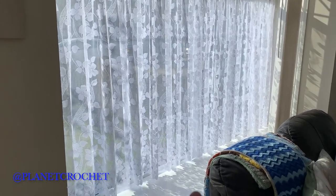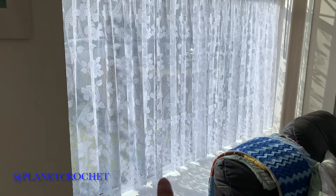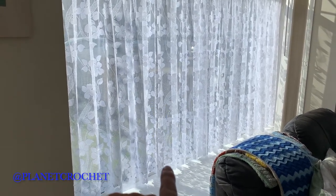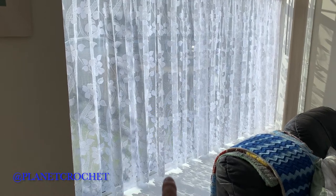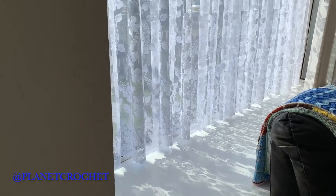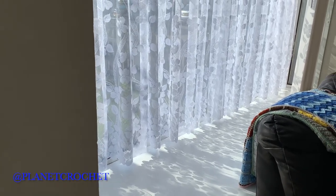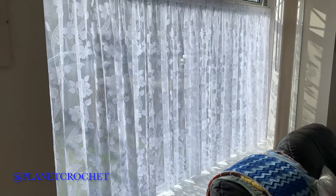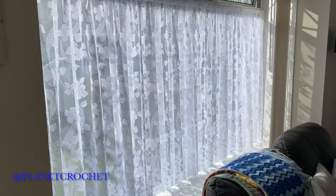There isn't much plastic lip on the window frame — less than an inch — so I've done it just not touching the bottom. Like I said, we have privacy now, which is nice, but it still lets the light in.